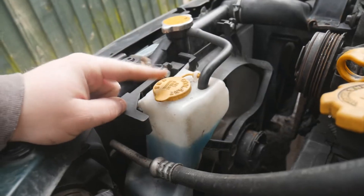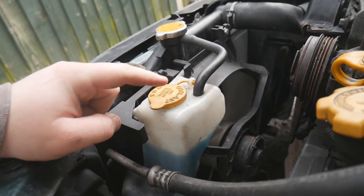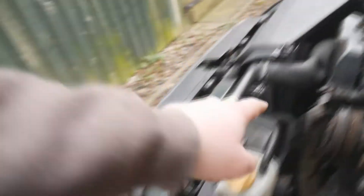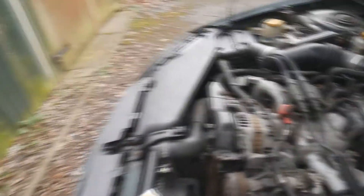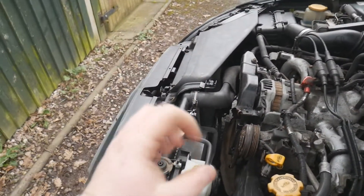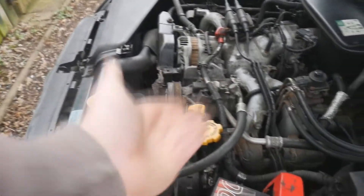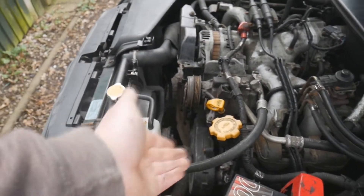Unless the expansion tank is completely empty, do not put just water in here. The problem is when it gets cold, water will go into the radiator pipes and engine and freeze - you'll get blocks of ice that expand. If that happens in the engine block you'll have a big problem and may need to replace the engine because it will split.